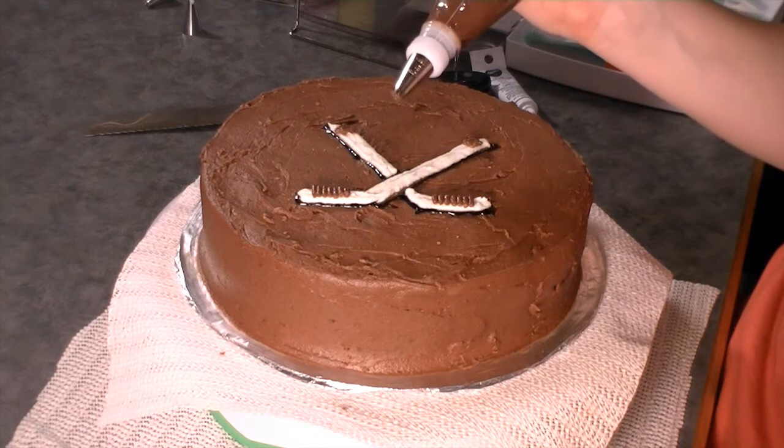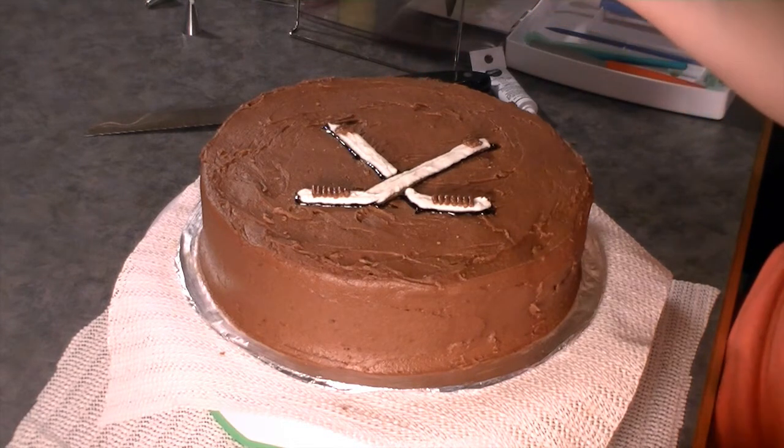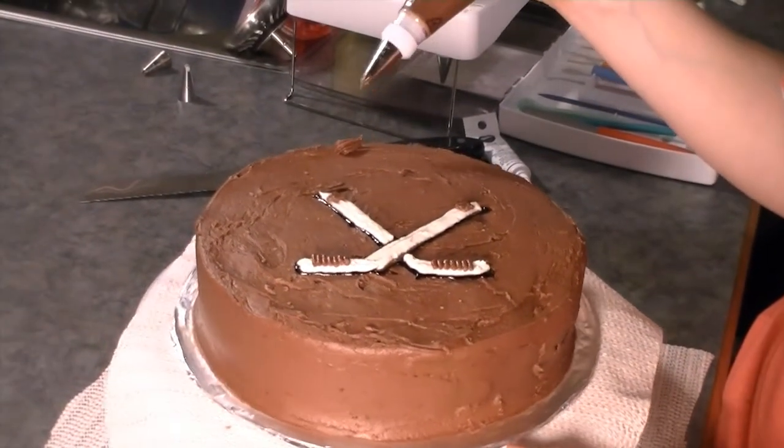Using your tip number 21, like I have here, the first step is to, on the edge of your cake, squeeze pressure, build up, build up and curve to the left. Release and pull away.